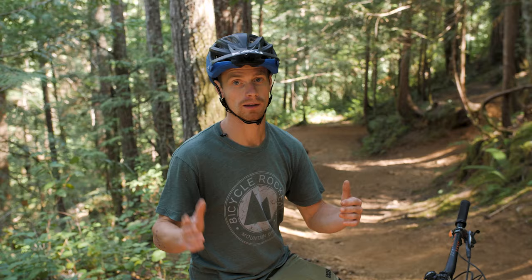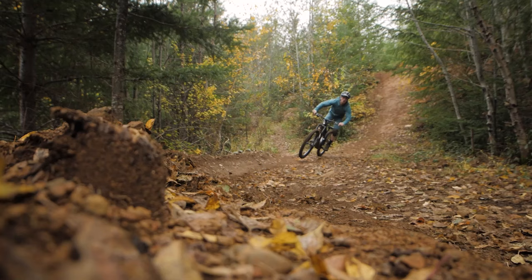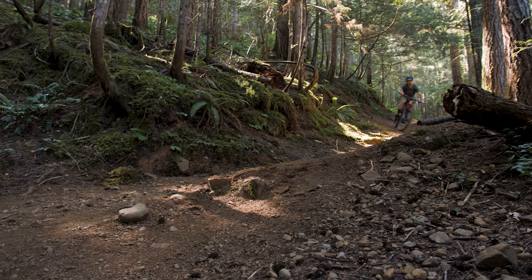Now that we're back on the trail, there's an extra challenge added. It's not such a predictable environment as being in the jump park and playing around on a big, swooping, perfect, hard packed berm. Some berms will be loose and gravelly, others will be really soft and grippy, and until you have the experience on the trail and you're actually riding through them and you know what you're coming into, you really don't know what to expect. So let's play around on all these corners and see how what we do with our body and bikes varies depending on these factors.